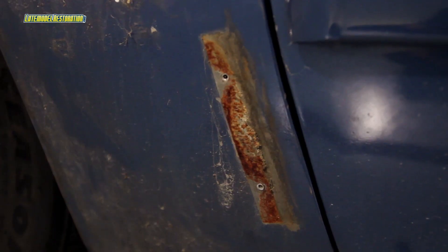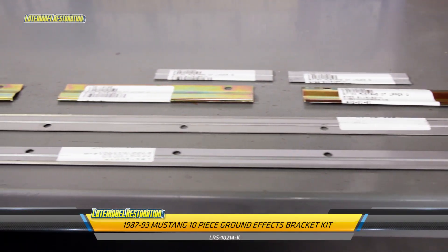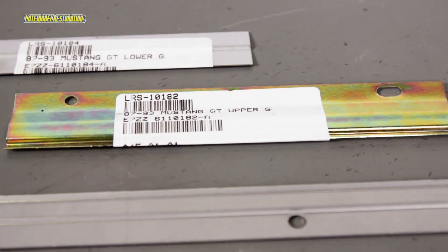These metal retainers are prone to rust and to severe damage if the side skirts are removed improperly. These 5.0 Resto ground effect brackets are direct replacements for the original and are available in a complete kit with attaching hardware.